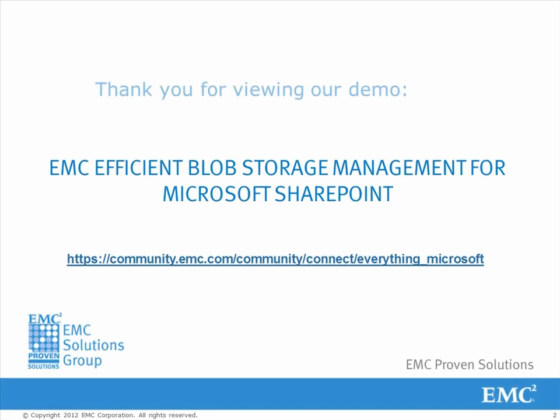Thank you for watching this video with us. There are more videos that are part of the solution — please watch them. You can also download the white paper from the link below.